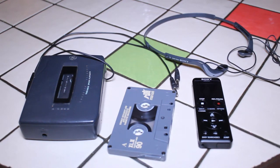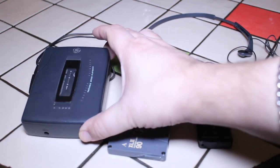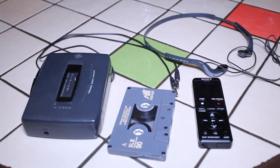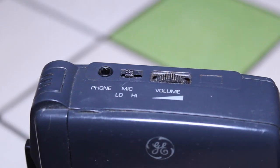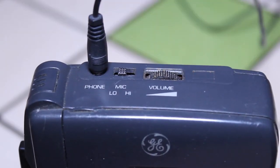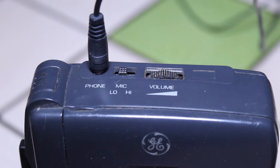To take your old tapes and digitize them, you only need five things, and you can see those five things here in the video. Over here on the left I have a cassette player — this is just a standard handheld GE recorder, but you can use basically any cassette player. It can be a Walkman, a boombox, anything that plays a tape and has a headphone jack and a volume control.